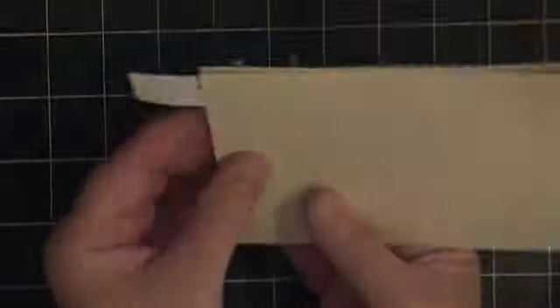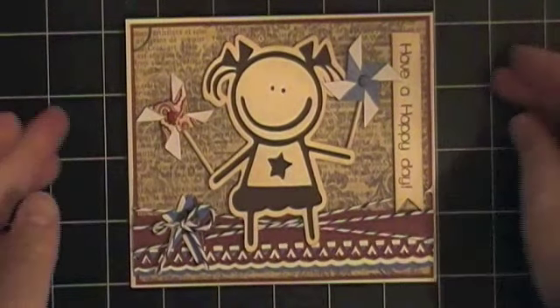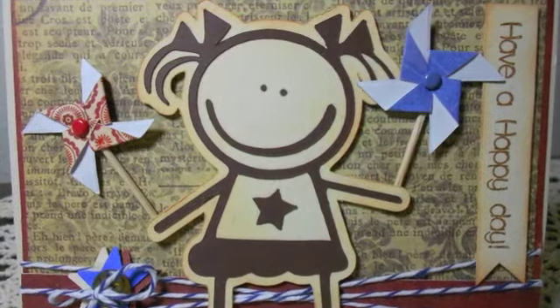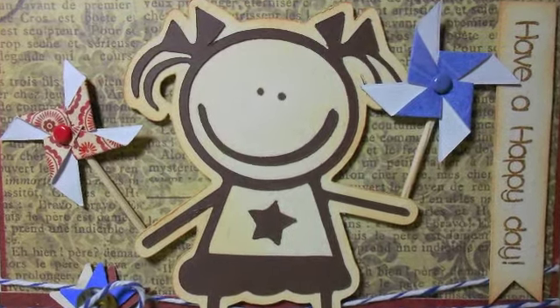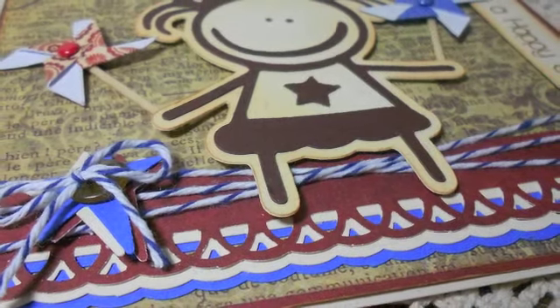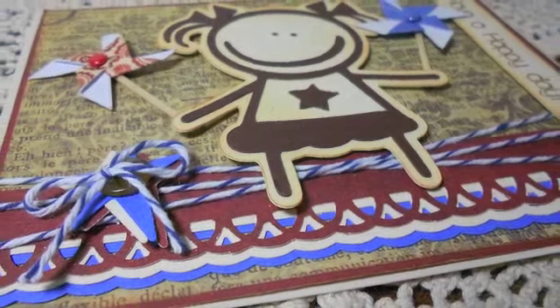Then all I had to do is turn the card over and trim off the extra border strip hanging off the edge — and there is my card! Thank you so much for taking the time to watch my video. If you have any questions or comments, just leave them here on this video or on my blog. Have a great day, everyone!